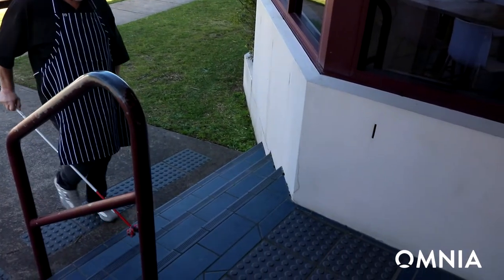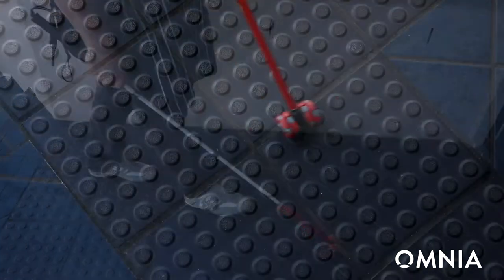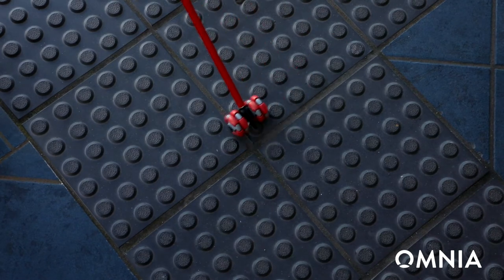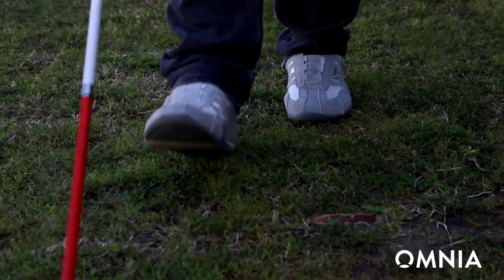I've been using the Omnia Sense about six months. It has a great feel to it and it took away the issues of wearing out the tips that I used to do. The experience with the Omnia Sense is that it makes a whirring sound particularly on grass, so with very little vision it helps me a lot with that.